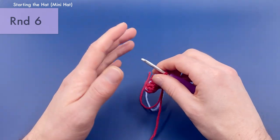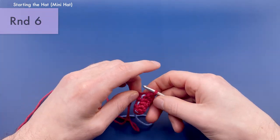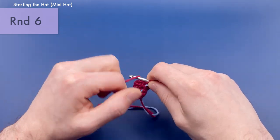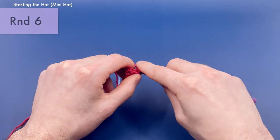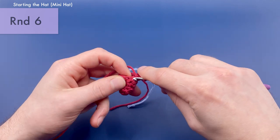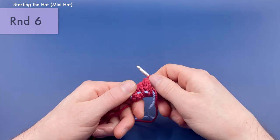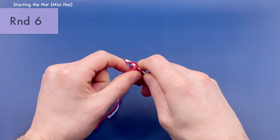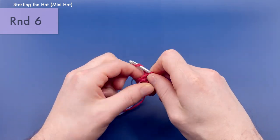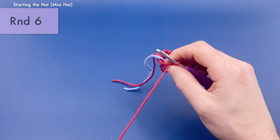Our next round is three single crochets and then an increase, repeated. This should bring you up from eight stitches to ten stitches. I always like to end my hats on a round of increasing. I don't want to do a round of just single crochets after the last increase round, because that would make it a little straighter — more of a dunce cap shape — and we don't want a dunce cap, we want a party hat. So that's our last round of increasing and the last round for our miniature party hat.